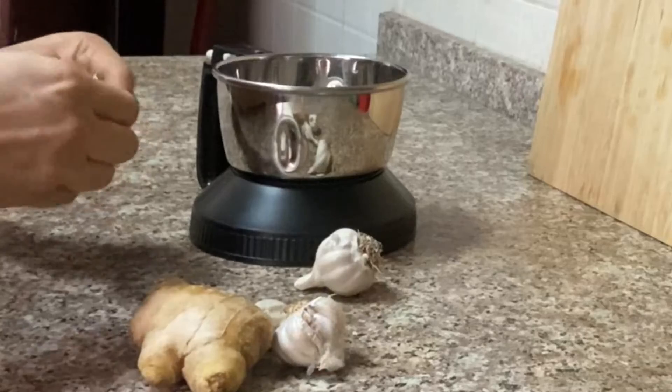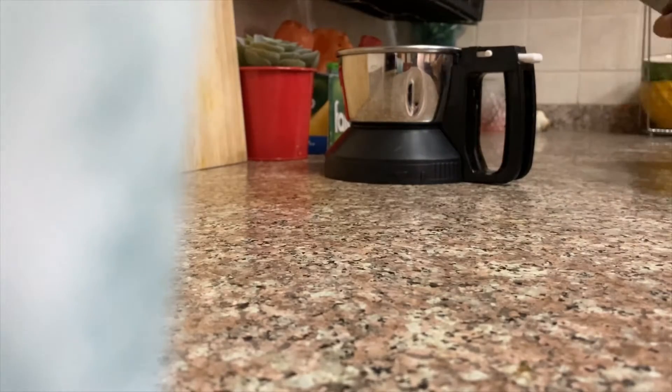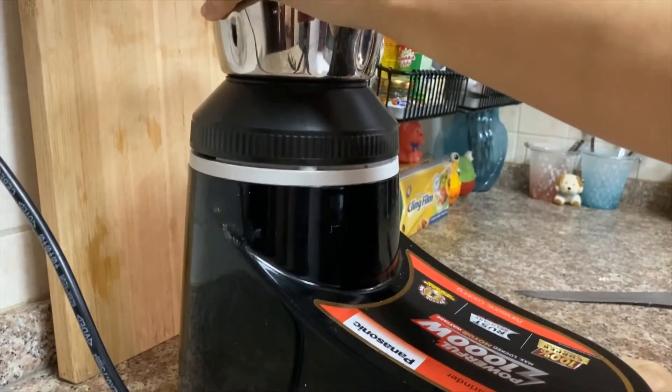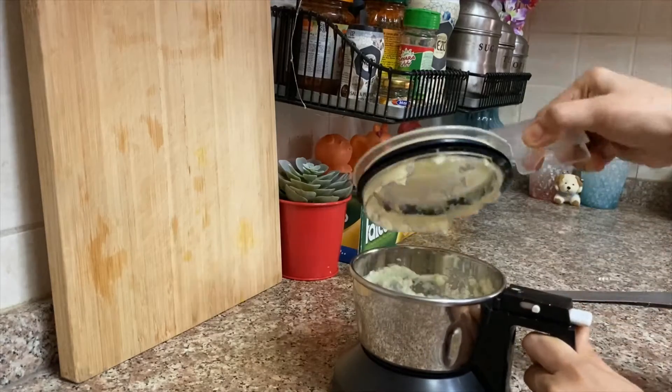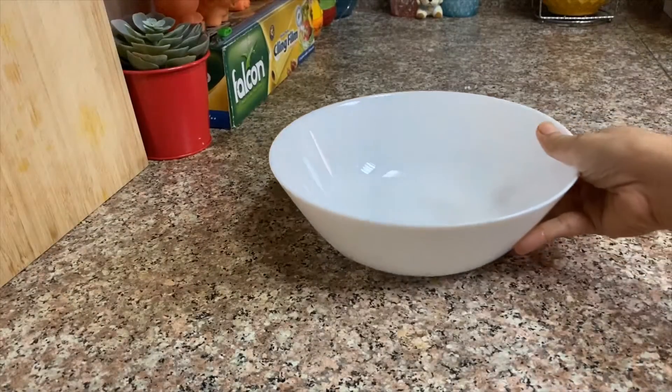For the marination I needed ginger garlic paste, so I prepared it fresh. I took some garlic and a small piece of ginger, added it to the blender, and blended it to a fine paste adding very little water. Remember, the proportion of garlic should be a little more than that of the ginger. If you have a ready-made one at home you can use that too, but I did not have any.